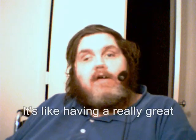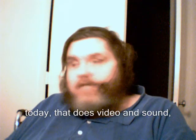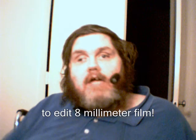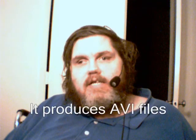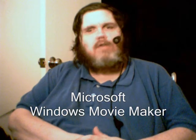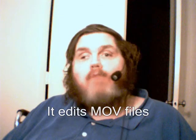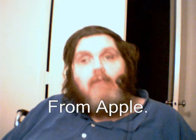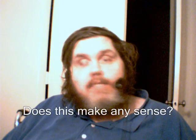It's like having a really great 8mm camera today that does video and sound that you can't use because there are no tools available to edit 8mm film. This is ridiculous. It produces AVI files, which is supposedly Microsoft's video format, and Microsoft Windows Movie Maker can't edit those files. It edits MOV files, which I believe are what QuickTime makes from Apple. Does this make any sense?